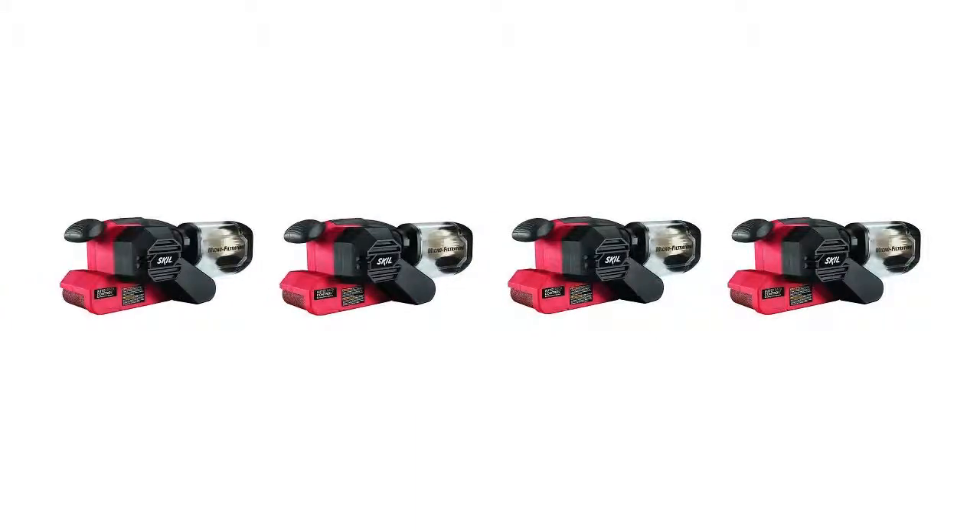This means easier clean-up once your job is complete, saving you valuable time. While many belt sanders include a cloth dust collecting bag that leads you to guess when the bag is full, the 7510-01 has a clear dust container connected to the bag. You can see the sawdust and debris collecting and empty the bag when you find it necessary.